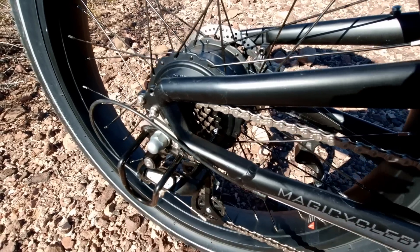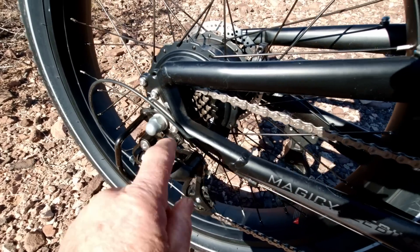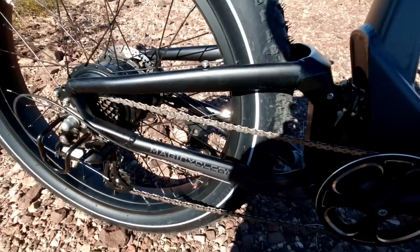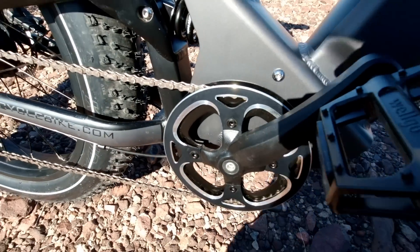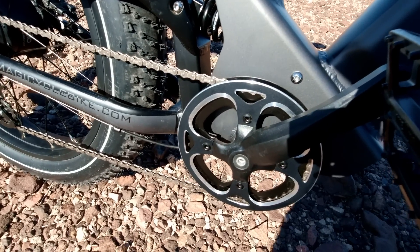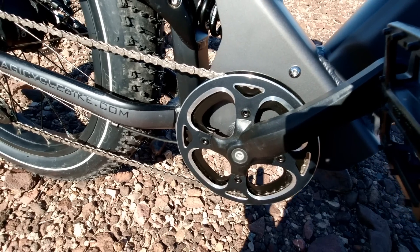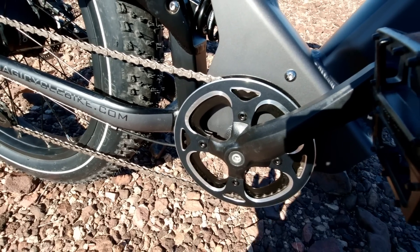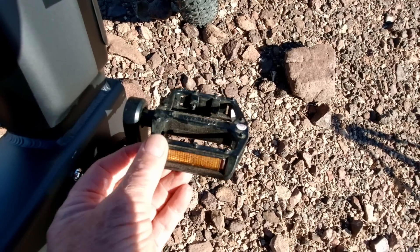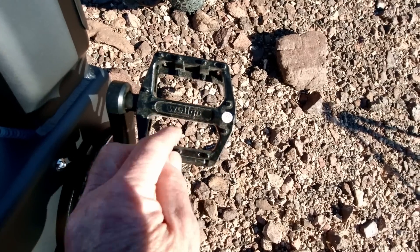It's got Shimano gearing — specifically Shimano Altus, a 14-28 tooth cassette. On the front it has a forged 48-tooth crank. Being forged means it won't wear out easily; forged cranks are much stronger than cut steel. The pedals are metal aluminum, made by Welgo, with nubs so your feet don't slip off.